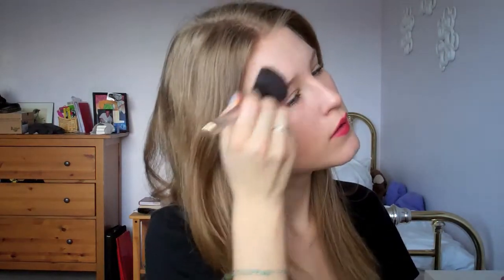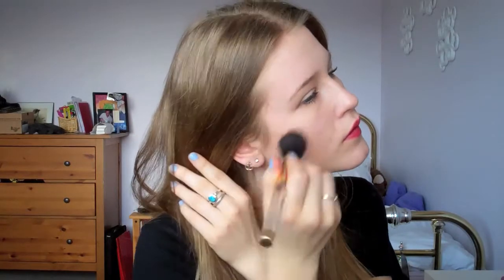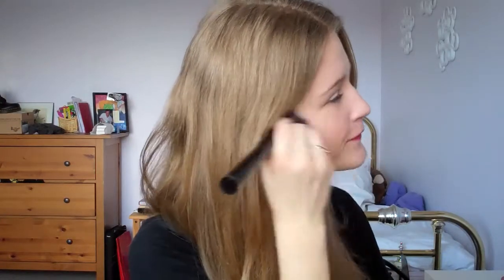For cheeks I really wanted to go hard on the bronzer today - I wanted to focus it closer to my hairline and do a regular contour. I also brought the contour up onto my temples to make my face look a bit slimmer since I have a square face. For blush I'm just using my favorite blush applied to the apples of my cheeks - it seriously brightens my face and I just love it.